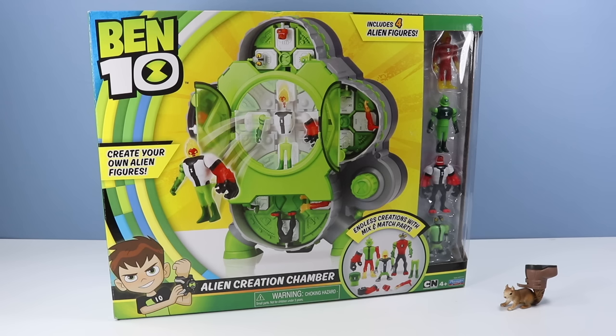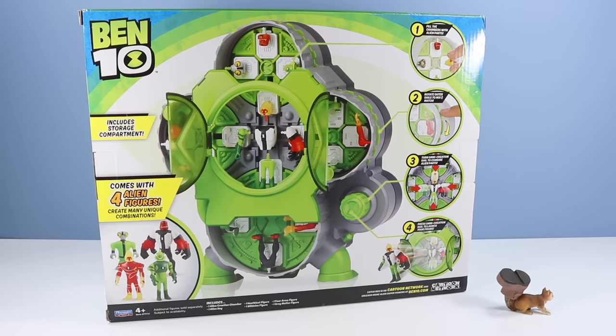On the table we return to Ben 10 reboot - this time, the alien creation chamber. It includes four alien figures to create endless creations with mix and match parts, from Cartoon Network and Playmates Toys. On the back of the box we have an image of the alien creation chamber in all its mighty glory.